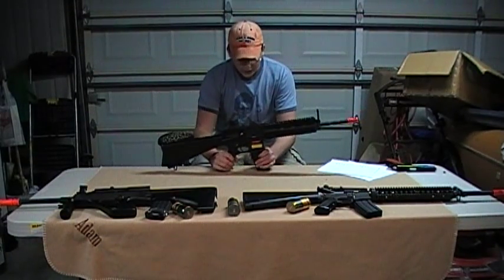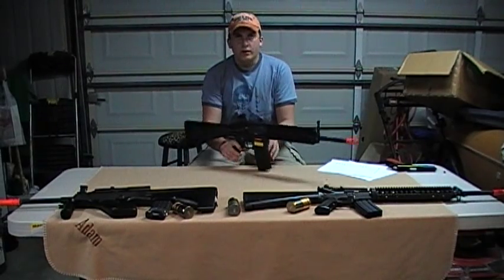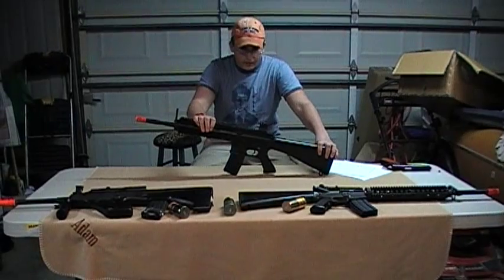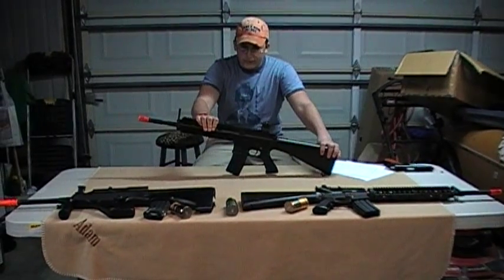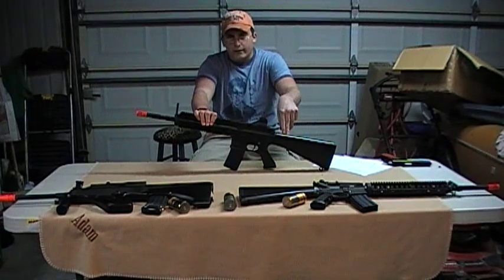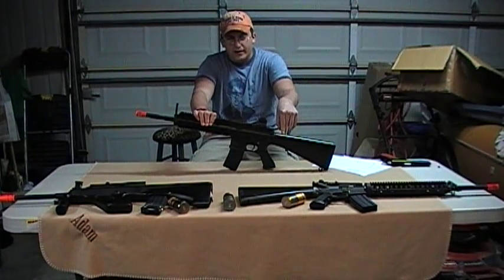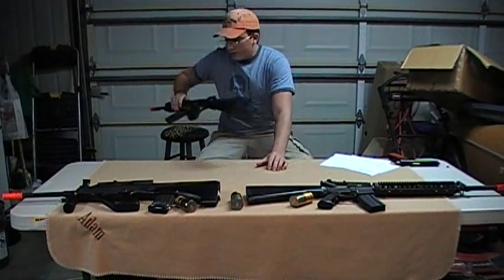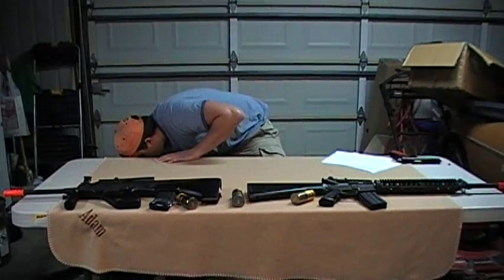We're also going to be reviewing the JG614. We will be reviewing that very soon — we have acquired it. Someone said 'my gun broke,' but there were just two wires not connected, so it's fine. My god, it has an unbelievable rate of fire. It is awesome. For 180 dollars from most places, it's worth it.